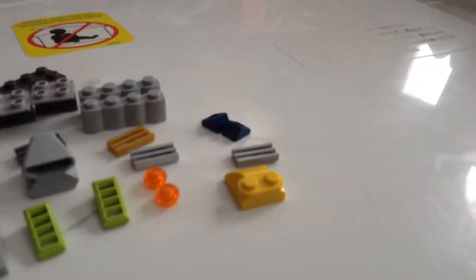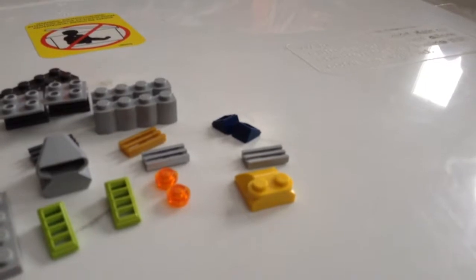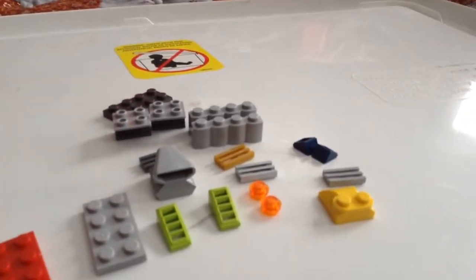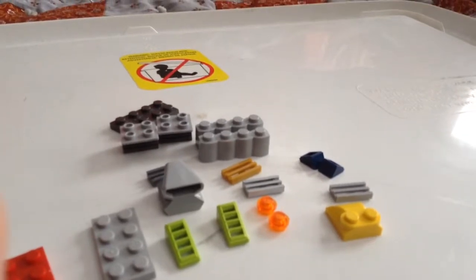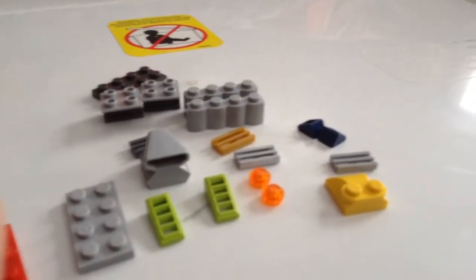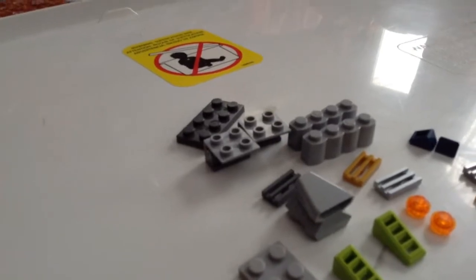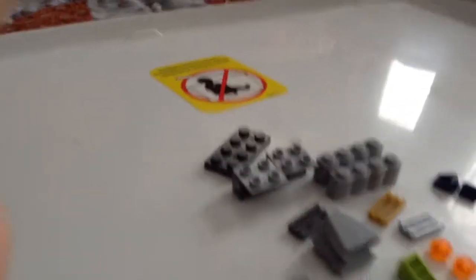Two one by one slanted pieces, two four by one bricks, two of these pieces that tilt, and then three of these pieces.